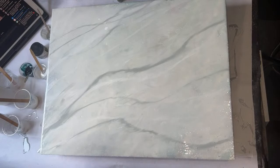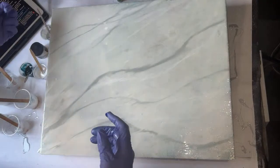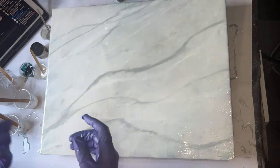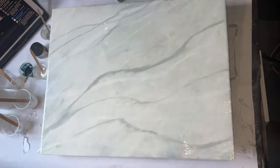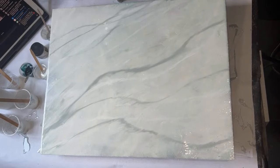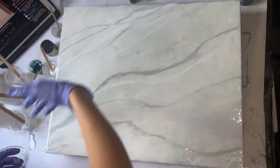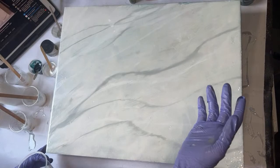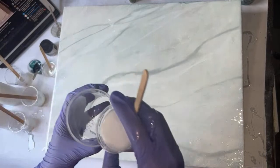Chrissy, you want to start doing countertops — you've been doing practice boards and wondering what you should start charging. Honestly it really depends on your area, your market, and what kind of finish they're looking for, because if I were to do a solid color it would cost less than doing a whole bunch of design elements like a marble like this. So just be cautious of that.